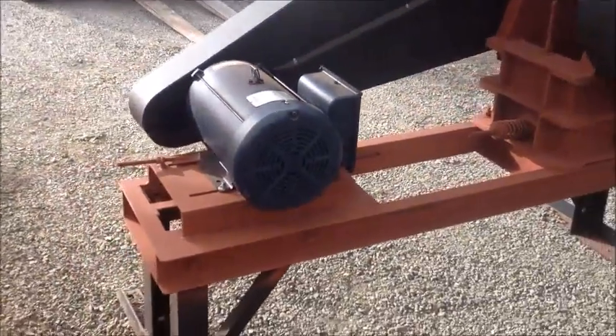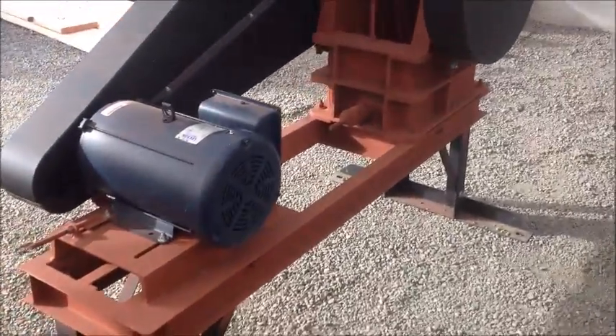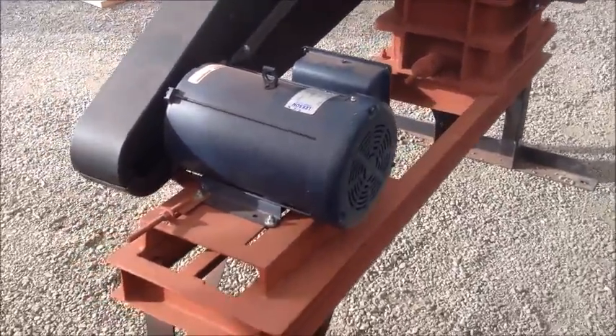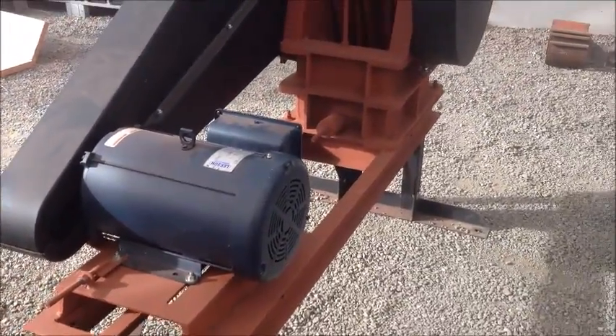We have electric, gas, and diesel options for these smaller jaw crushers. If you have any questions, don't hesitate to give us a call or email us any time — all of which is available in the description below.